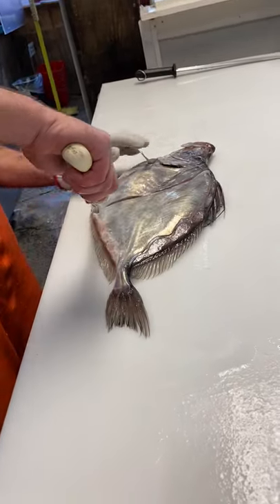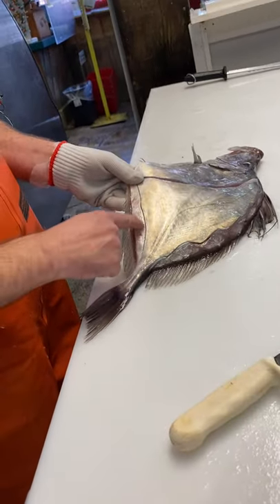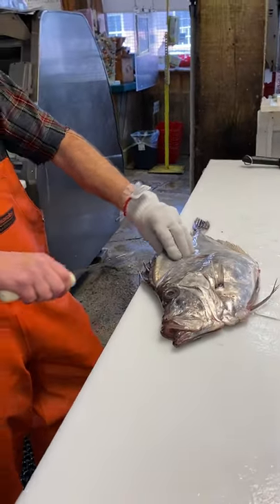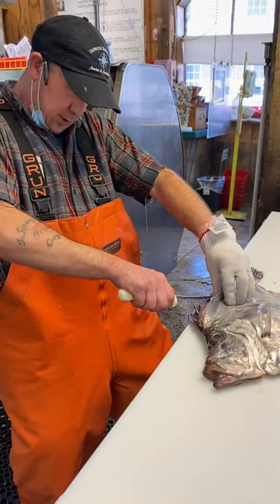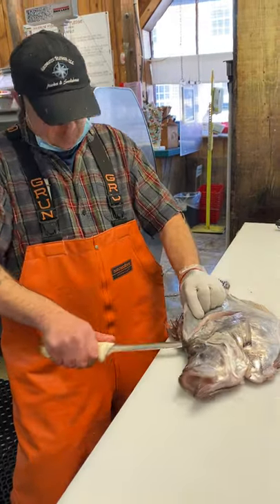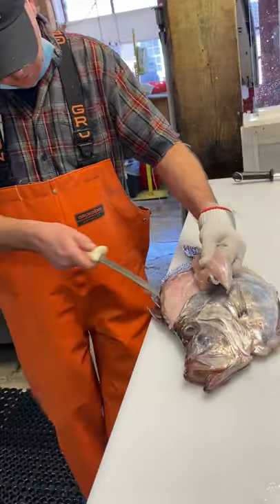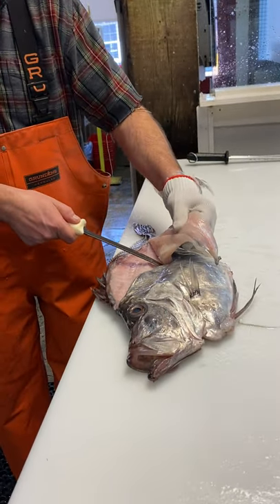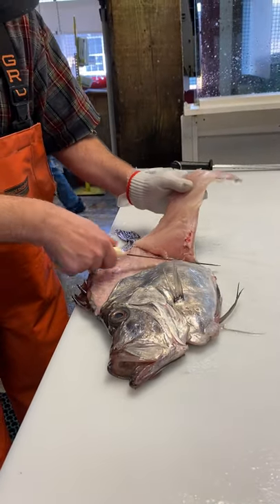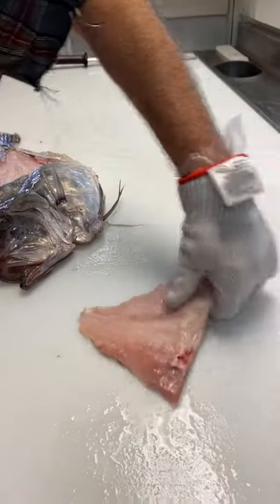And then the same thing on the other side — you've almost got to do the same thing there. As you can see, they don't rise up as much as the other side. It's basically a lot like cutting a flounder or a grey sole, but a little harder. Just trim down over that belly bones like you would any other fish. And then that's our first side there.